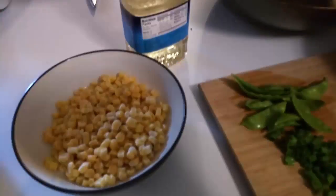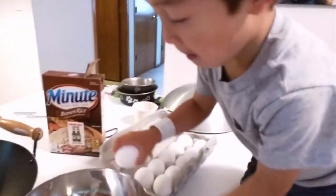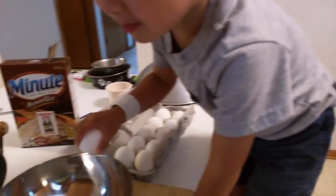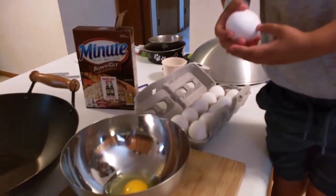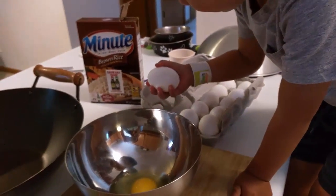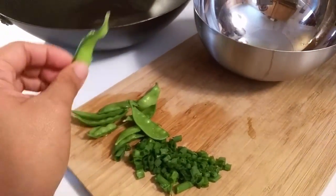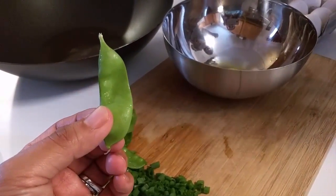The veggies we're going to put in are corn, a little bit of green onions, and some snap peas. Right now I've got the rice going, and we're going to use brown rice instead of white rice to make it a little bit healthier. This is stuff Tobin picked from the garden.